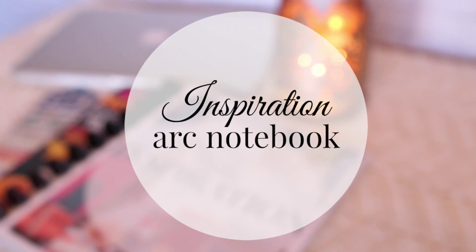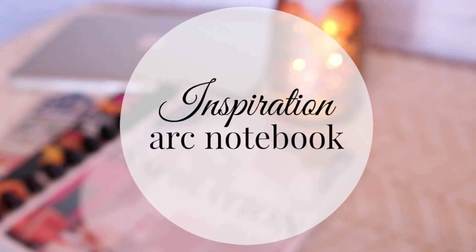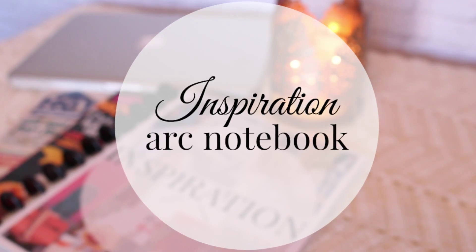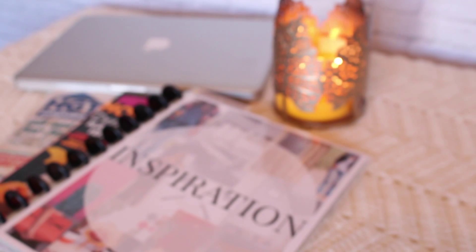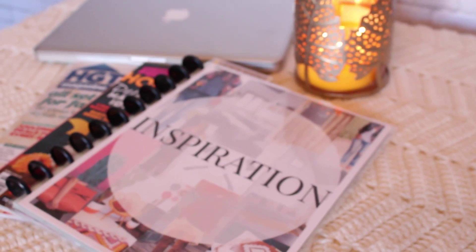As I've gotten older, I still love magazines. I still love to turn a magazine page. I love inspiration, I love reading the articles, and I still, to this day, tear out magazine articles. So I decided I wanted to create a modified version of my binders using the ARC system. Let me show you how to do that and let's get started with PicMonkey.